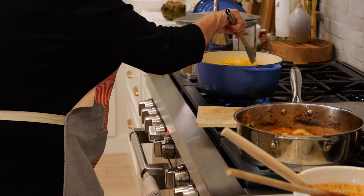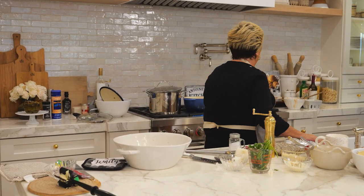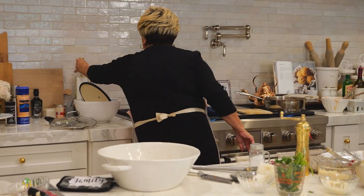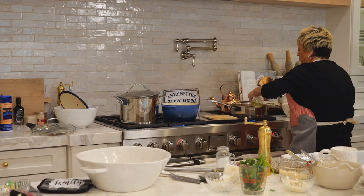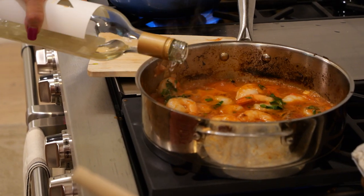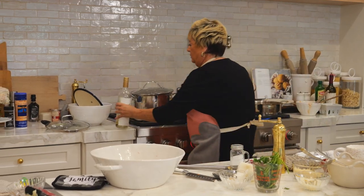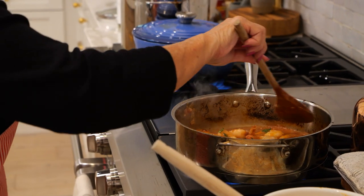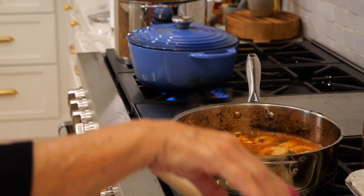Now with this shrimp we're going to use white wine — Sauvignon Blanc. You can use any type of white wine, Chardonnay, whatever. We put a little white wine in this one and it's cooking up so nicely. It's just about almost done.